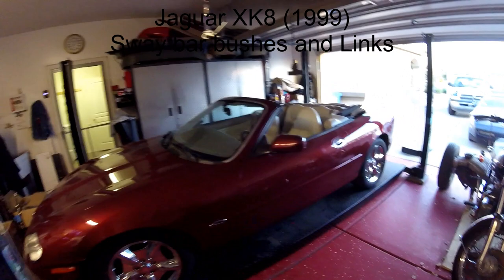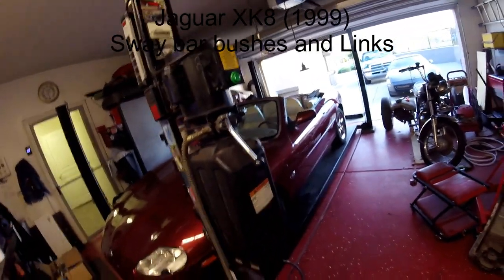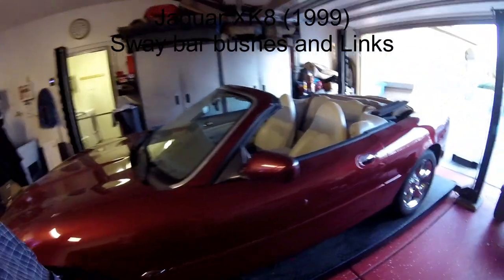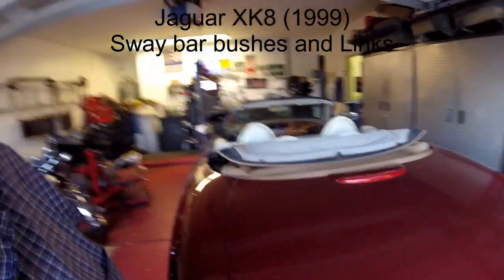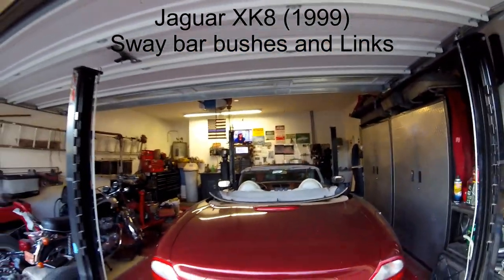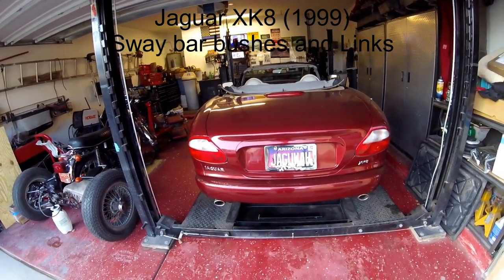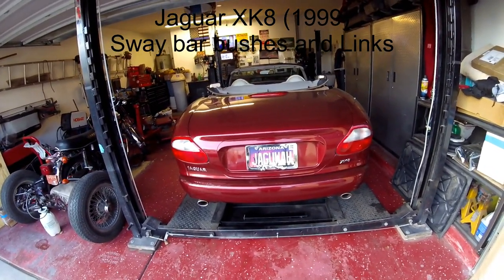This is my 1999 Jaguar XK8 convertible. I guess you probably guessed it was a convertible from the first picture you saw. Look, it's not a Jagwire, okay America — learn — it's called Jaguar, which is why I have this plate, so that you can learn how to pronounce it correctly.